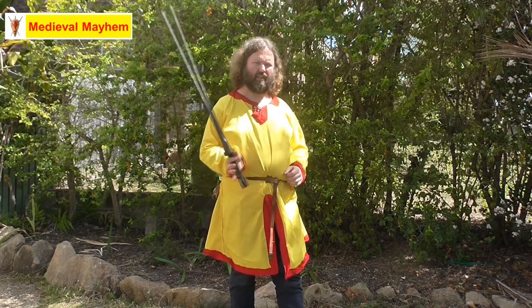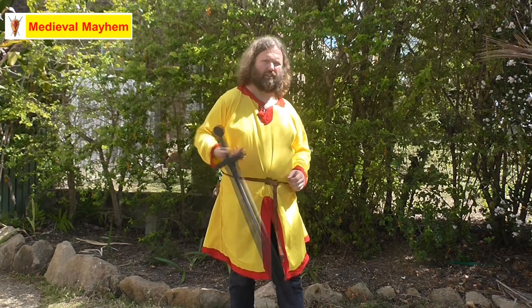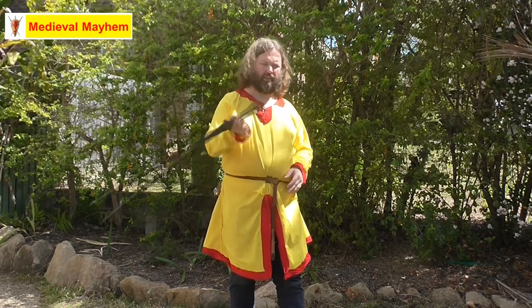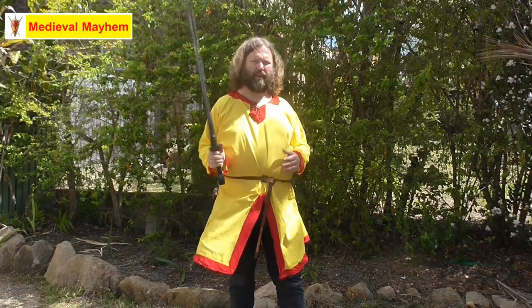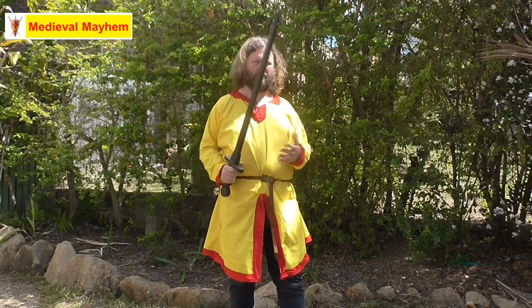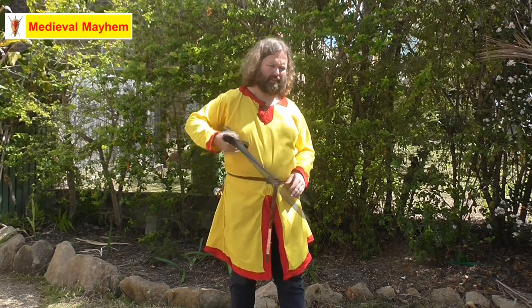Now, depending on the type of sword you're using, it's going to depend on the weight. Ideally, if you're looking to learn with medieval-type swords, you're looking for a weapon that is around 1.2 to 1.5 kilos. I find anything more than 1.5 kilos for a one-and-a-half-handed sword to be too much — the balance is usually wrong, the width and weight of the sword just doesn't work with my mechanics. I have shoulder injuries from my military career, so that probably feeds into that a little bit.